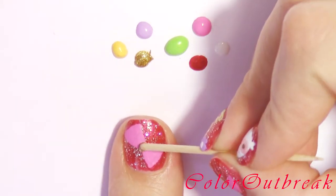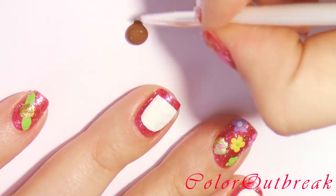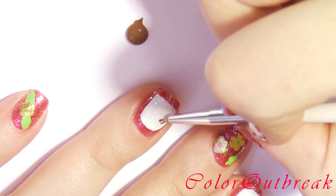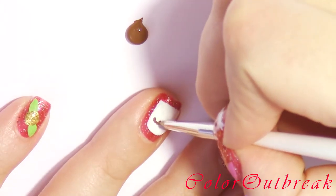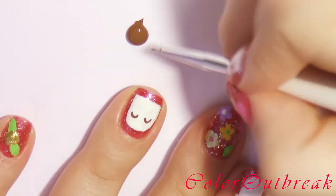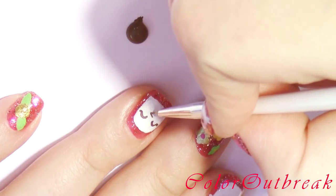Using the same gold polish I'm placing a dot in between the two triangles for my hair bow. On my ring finger, using a brown color and a detail brush, I'm going to be drawing two small letter U's for the panda's eyes. Now drawing a fine line on the outer edges for lashes, then drawing the letter C for the nose and mouth.